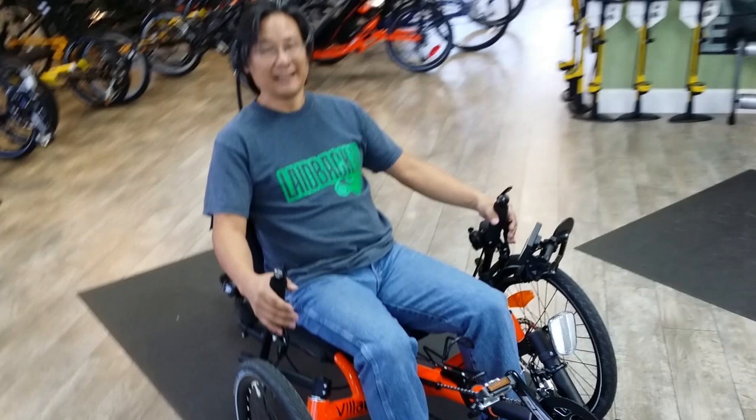And that's a short walkthrough on the Catrack Villager with the LBC 350 pedal assist motor.